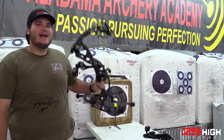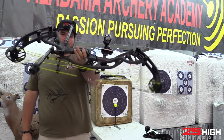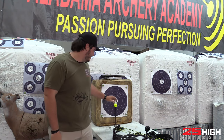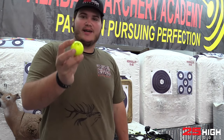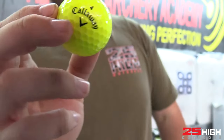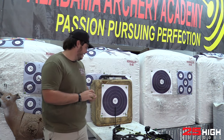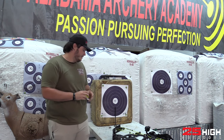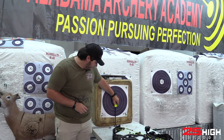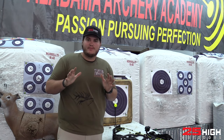What's up guys, welcome back to another episode of 80 Pound Bow Versus. Today we are shooting a Callaway Super Soft golf ball. I got the fluorescent one so y'all can see it. I've got a little homemade stand held up by a wrench, and we're gonna bounce them on there and shoot it. That's the only thing being shot in this episode.